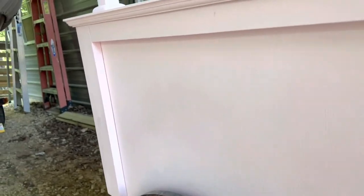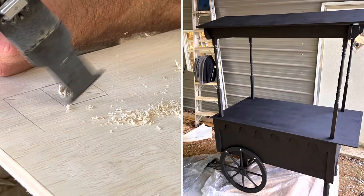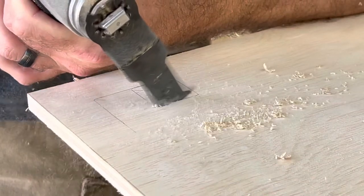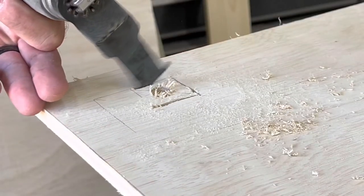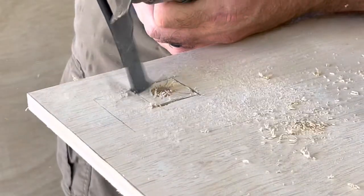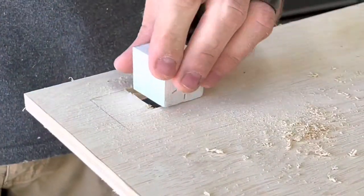Now I'm going to show you how to cut the holes for the top. I just used an oscillating tool with a general-purpose blade to cut these squares out — we're going to cut four of these. Make sure you measure these out perfectly or your top will not line up correctly. I use a square block cut off the spindles to make sure the hole is big enough for them to slide down into.